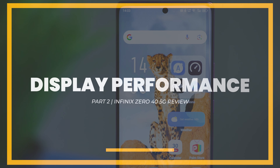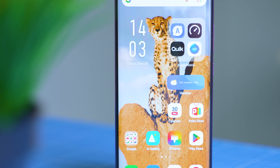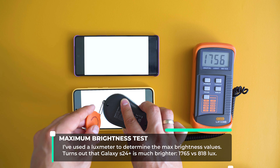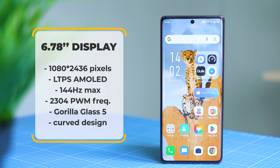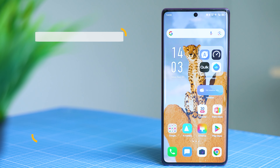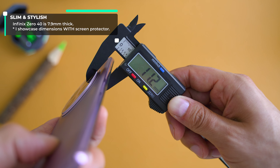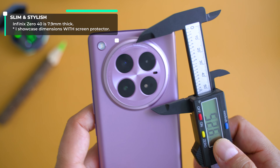Exploring the design and build quality, starting with the display: this is one of those phones with a curved glass display — you either like it or not. It definitely makes replacing or repairing the display more challenging, but it makes the phone feel slimmer. At just 7.9 millimeters thickness, it is one of the slimmest phones with such a large battery inside. You can grab it in different colors, and Infinix matches the color of the protective cover as well.